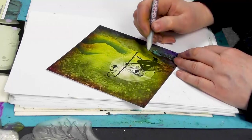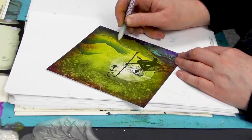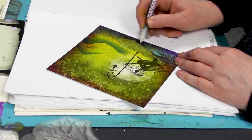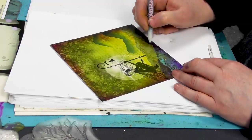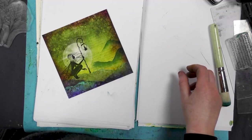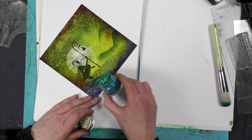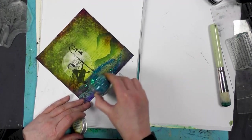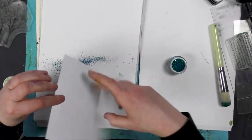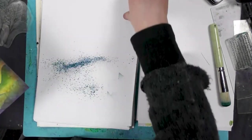We can add some glitter to that. I've got my glue pen here, let's just go along the edge here and here. Let's add a little bit of sparkle, and again that sticks really well.